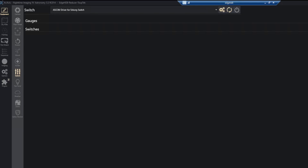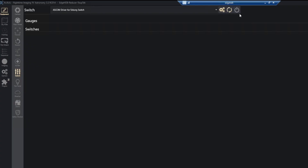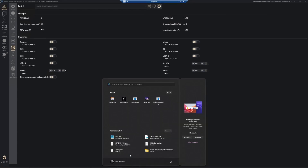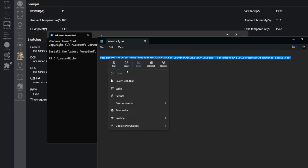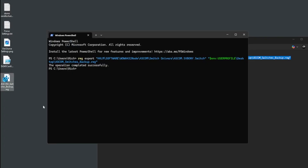Here's how you can back up the names of your ports. In NINA with the switch disconnected, go into settings and set the first port to 'camera', the second to 'mount', and leave the rest as-is. Click OK, and when you connect you can see the labels are in place. To back these up, open a PowerShell session from the start menu and drop in this command — I'll leave it in the description. Paste it in, hit enter, and you'll get 'operation completed successfully.' On the desktop you'll now see a new file labeled ascomswitchesbackup.reg — a registry file.